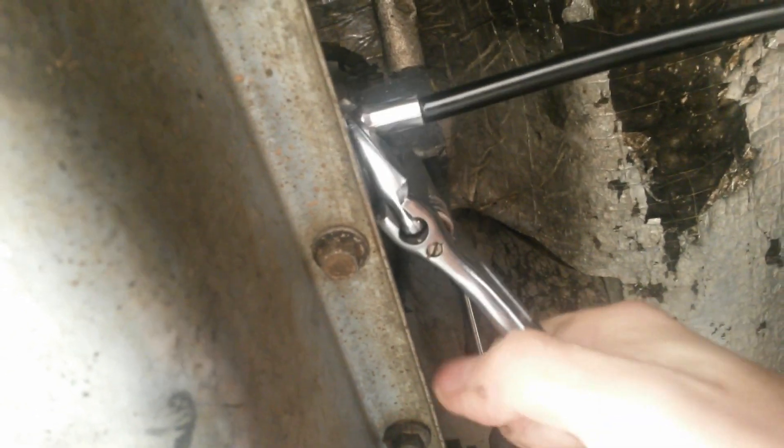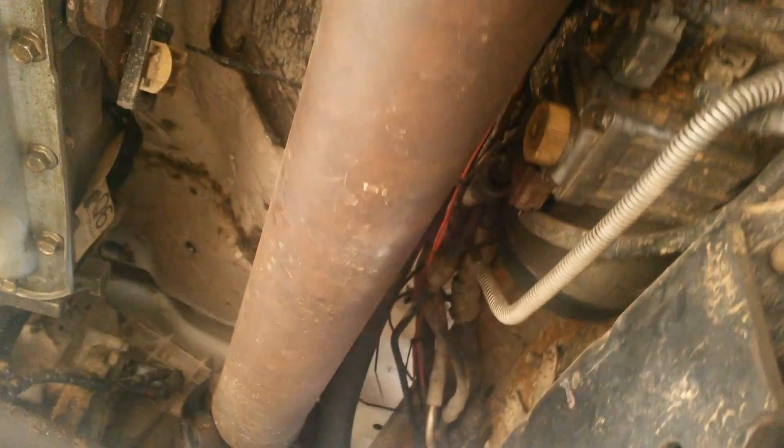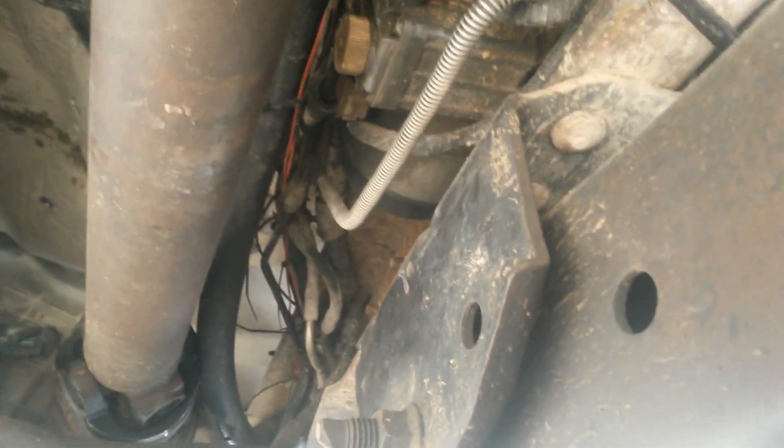Grease gun whips are rated generally at 4,000 PSI, so you're good to go there. They are also fuel and oil resistant. You want the gauge end to be positioned where you can see it from the driver's seat.